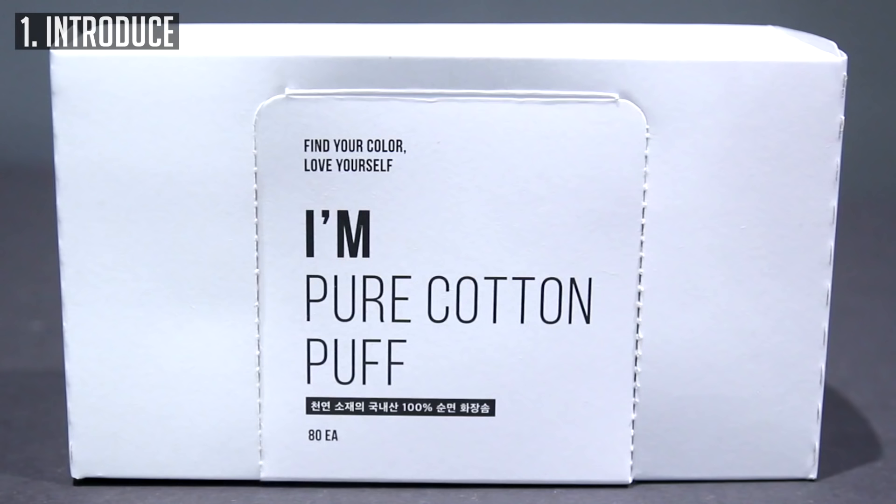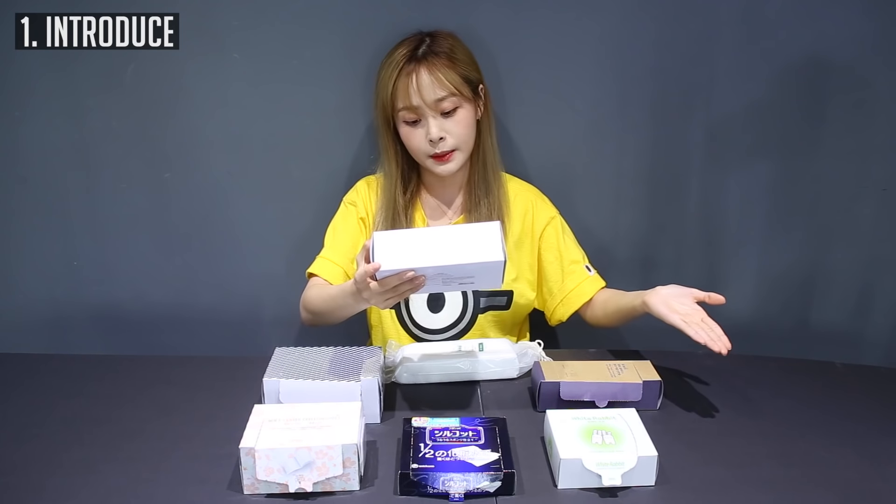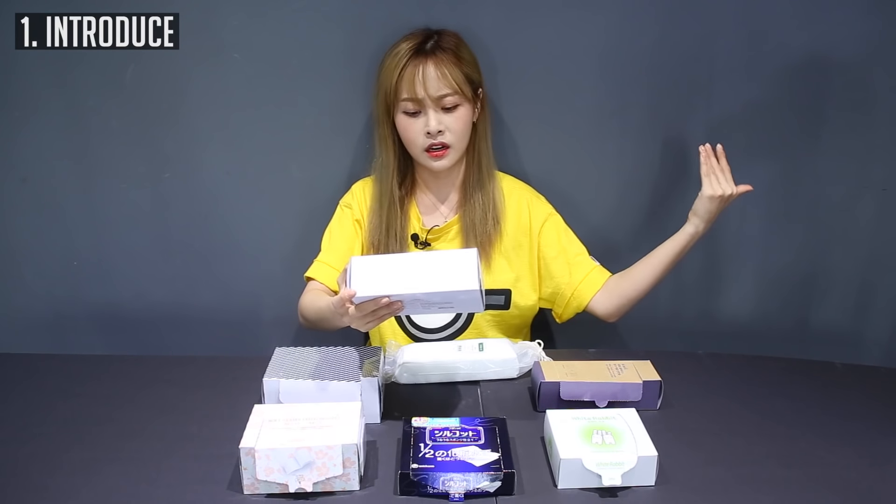The next one is this Mimi Box cotton pad and it's really simple. It's just like white packaging — I'm Pure Cotton Puff, natural, organic, Korea-made, 100% pure cotton. Find your color, love yourself.